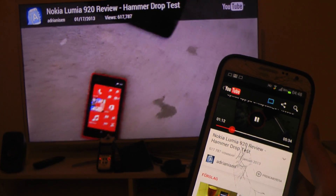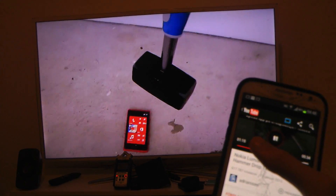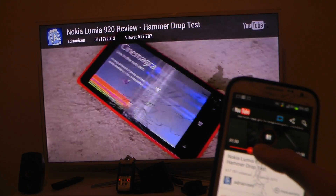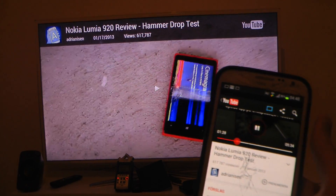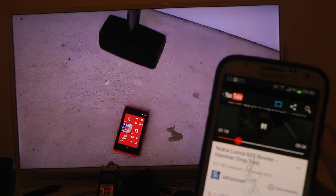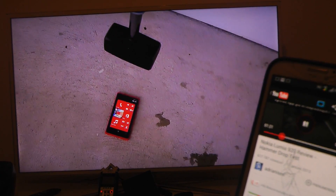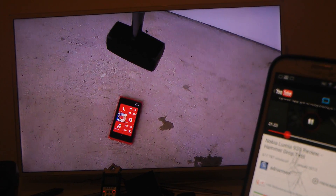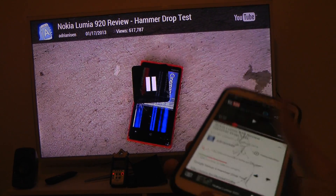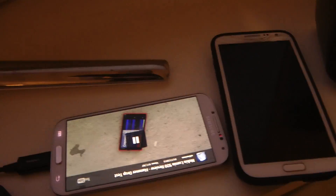I'm just very, very impressed with the speed of this app and how flawlessly everything is working at the moment. So just quickly — a little demonstration here on the app, Cheapcast. It's available now in the Play Store.